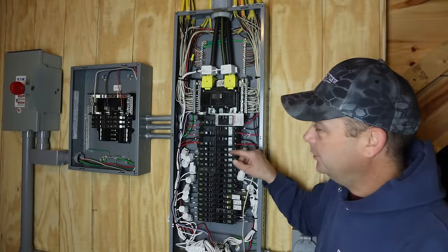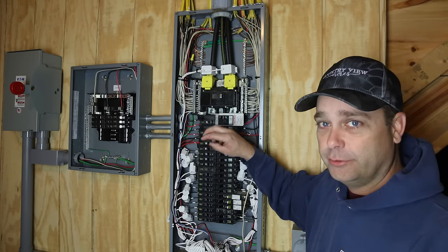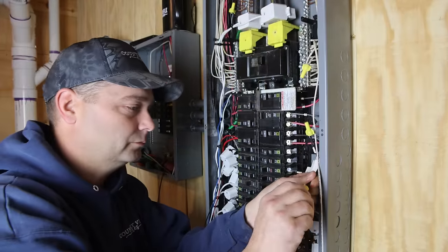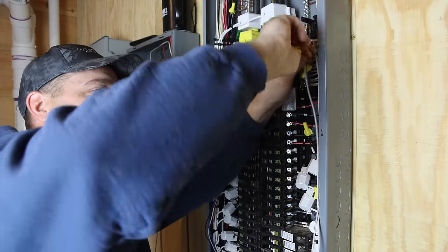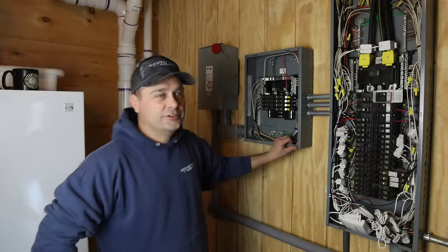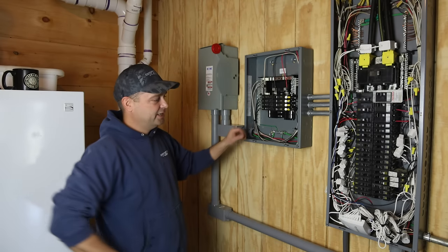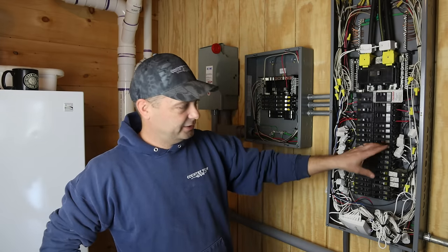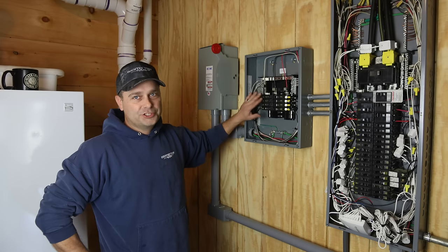Now I've got a total of eight circuits in this panel that I'm going to move over. The wires are not going to be long enough to reach over there, so I'm just going to splice on a new wire with a wire nut and land it in that panel. I've got all eight circuits moved over into this panel now. You can see all the extra wire nuts in here as we spliced into the wire and ran it over. It does make the panel a little fuller, and it's already full because of my energy monitor — you can see all these white things in here.